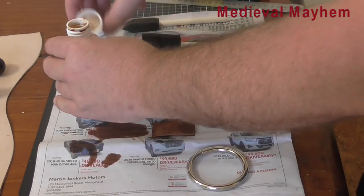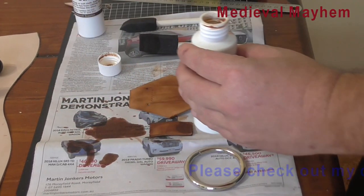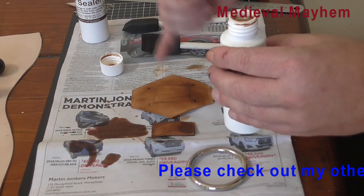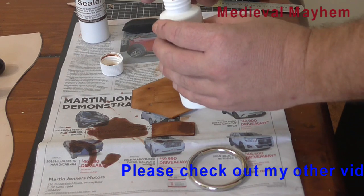I'm going to let that dry for about 10 minutes or so and then I'm going to put on a sealer. You need to use a sealer because otherwise the dye will simply come off during use, with UV light and that kind of thing.